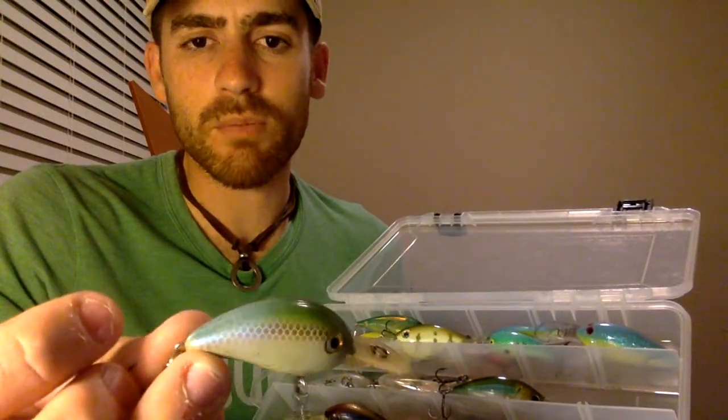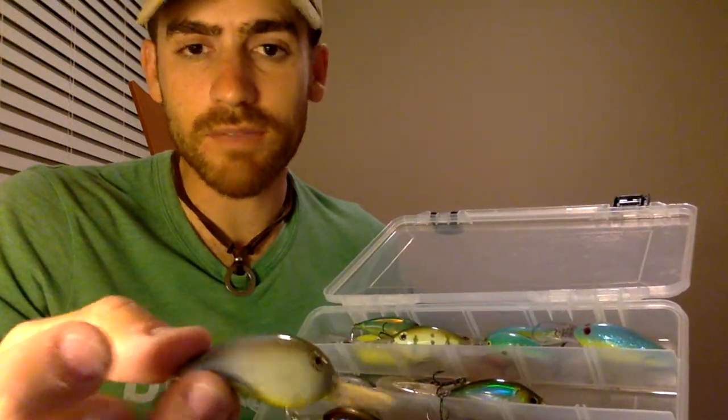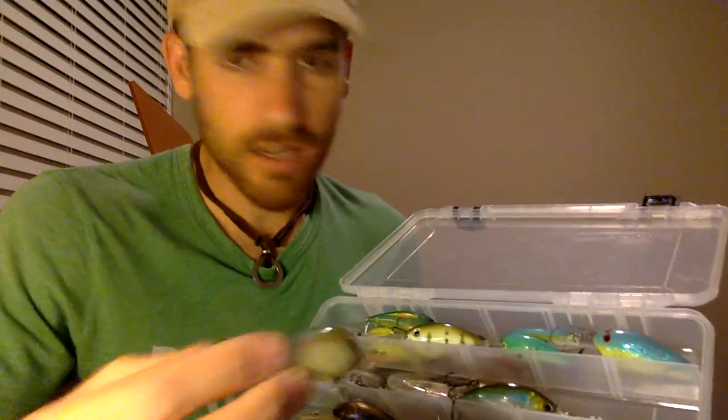Here's another really good one for dirty water that I throw — it looks shad-like but it's smaller. A lot of times on pressured lakes, or when the bait swimming around is smaller, I'll throw smaller crankbaits and they catch a lot of fish. In a guiding situation where clients just want to catch fish, it's great to throw a smaller bait like this — you get a lot more bites. In a tournament, catch five fish and then upgrade to something bigger.